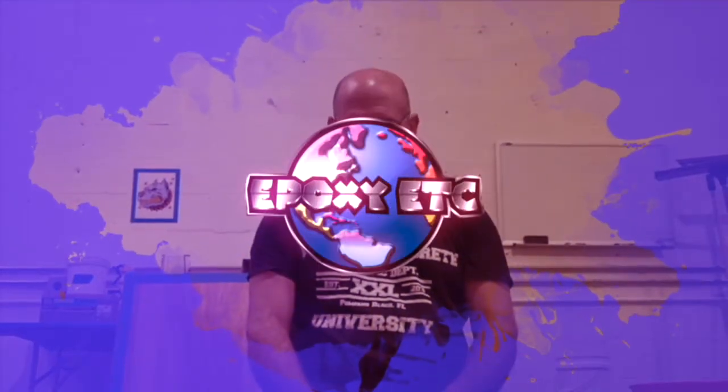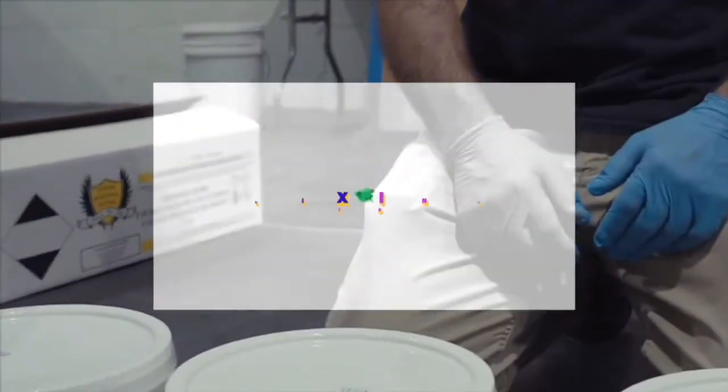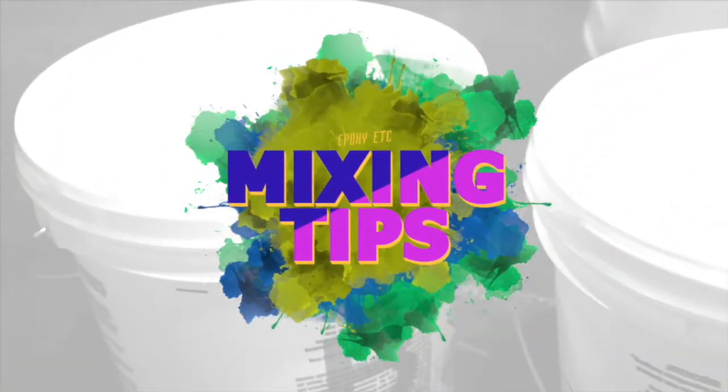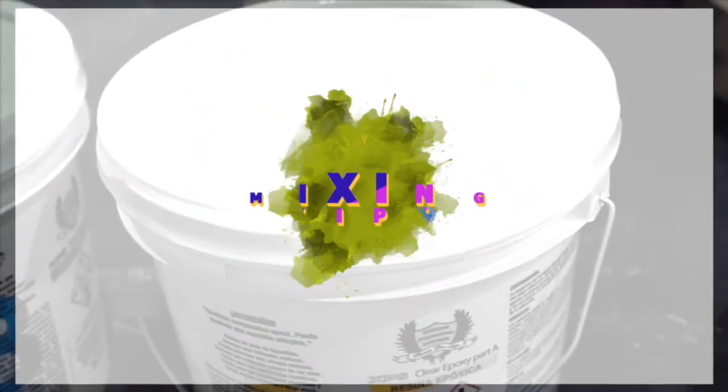We're going to do a demo or a sample. We're using our XPS 100% Clear Epoxy, working with batch number 13703. We've got a fresh case.